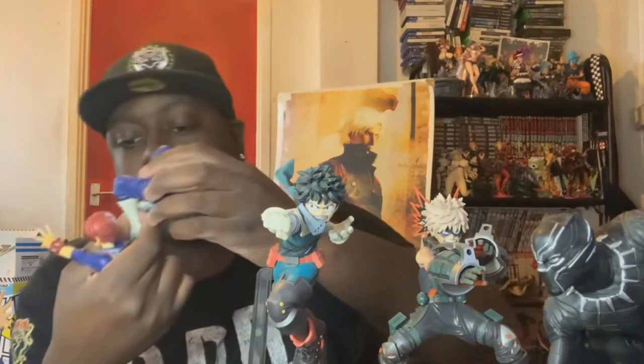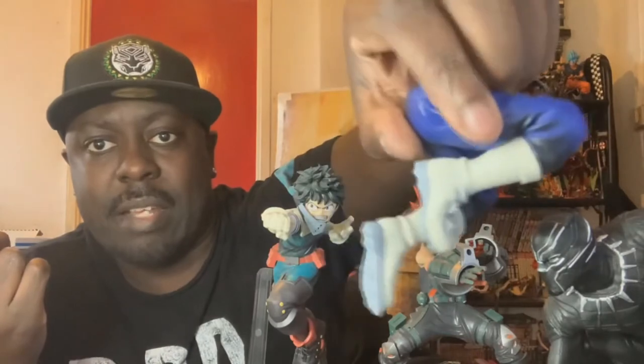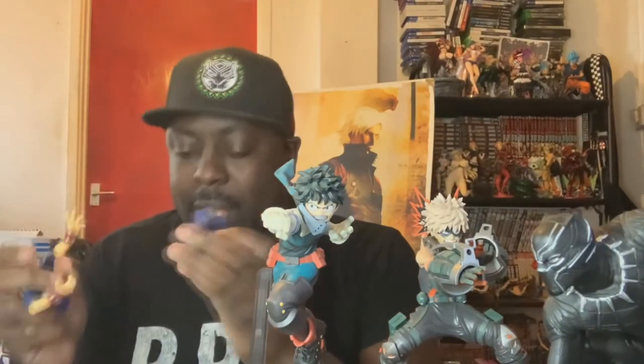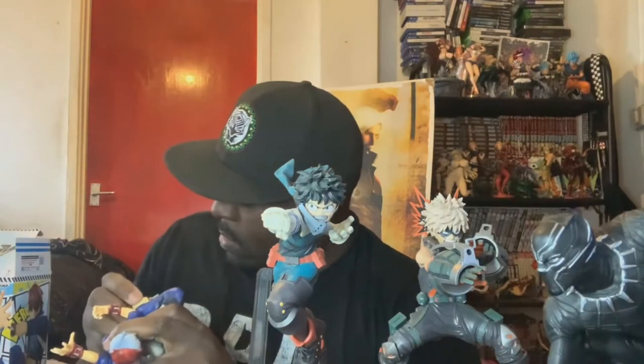His boots are godlike, man — I think his boots are really cool. So you can see that. Alright, and then we're gonna attach it on. I think I have to put the belt on first. Yeah, it's definitely his belt. I've never seen this in the anime — like look at the way it comes out. Or have I just not been paying attention? I don't know. Alright, here we go — Todoroki.